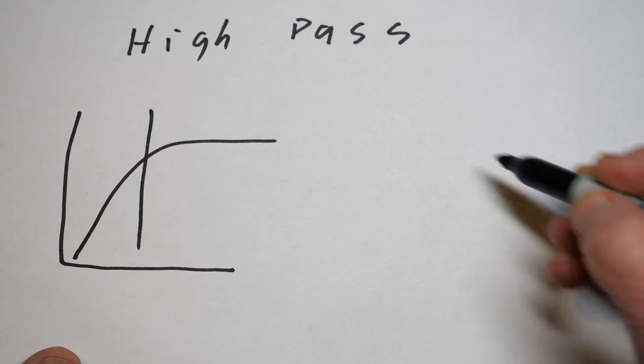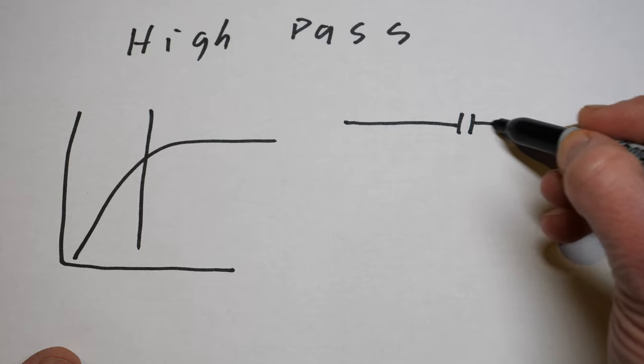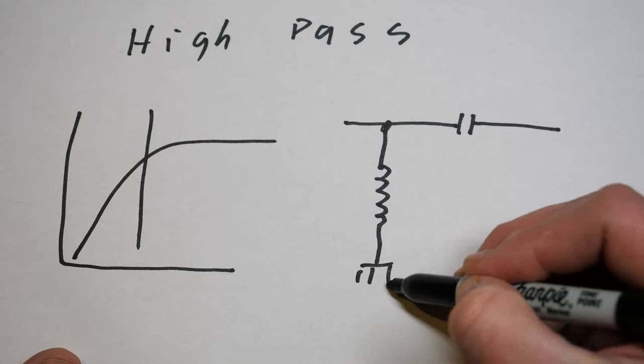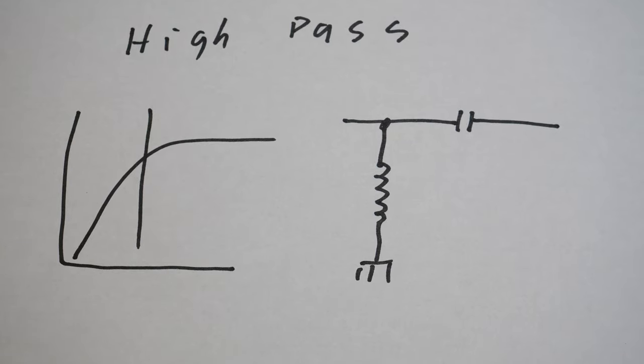There are three types of filters. High pass filters allow frequencies of a range above the filter's set frequency to pass through. Typically a high pass filter is set to about 1.8 megahertz and lets frequencies above this range pass to the transceiver. They are commonly used if you have a powerful AM broadcast station close by that is interfering and you want to block their signal.